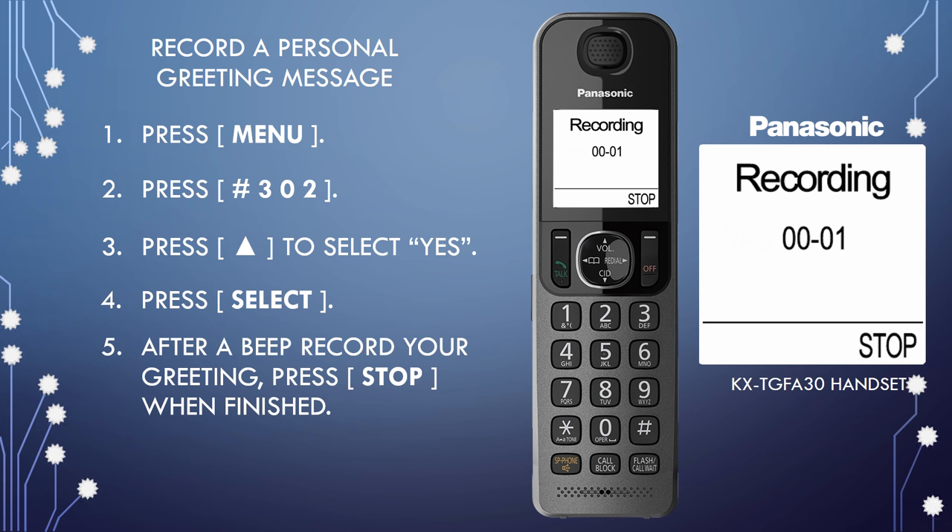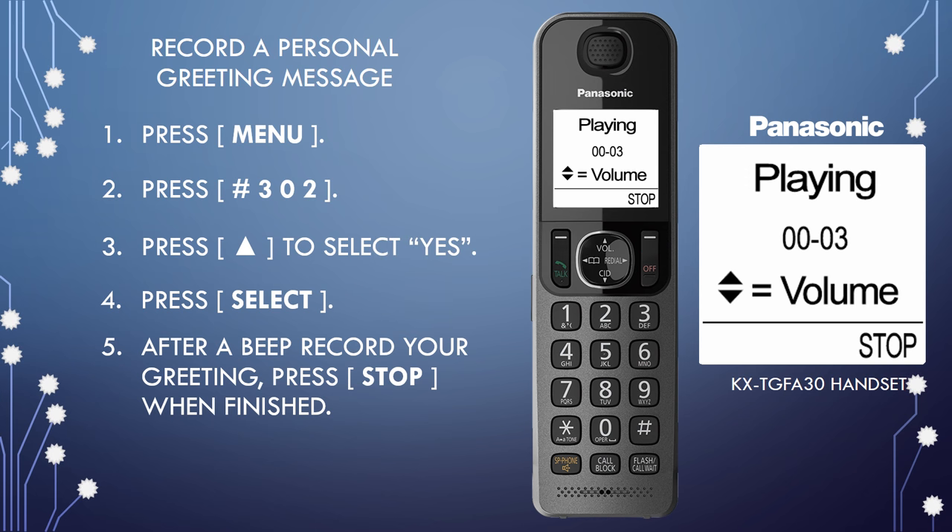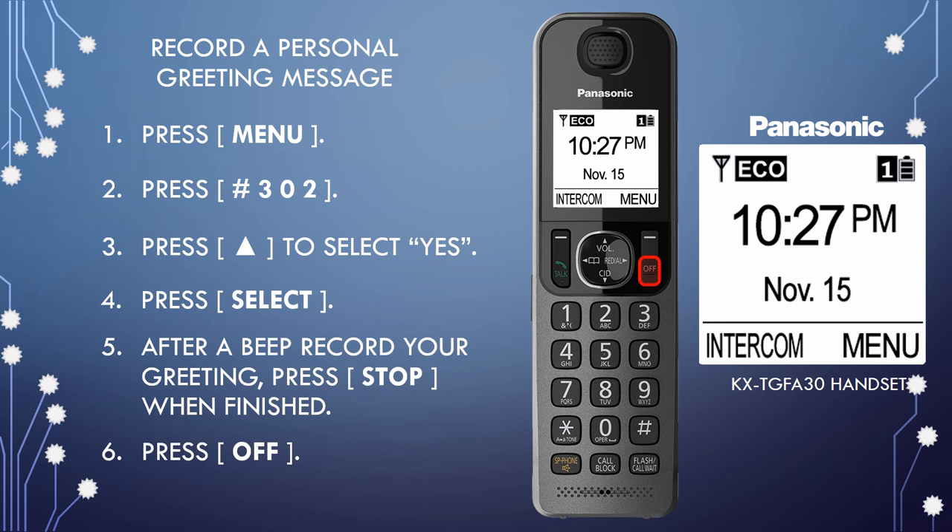Hi, please leave us a message. The recorded greeting is played back: Hi, please leave us a message. Press Off to finish programming.